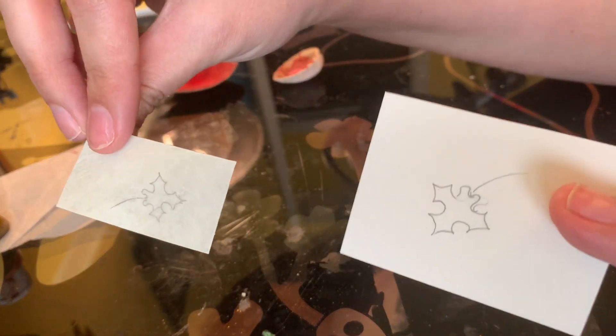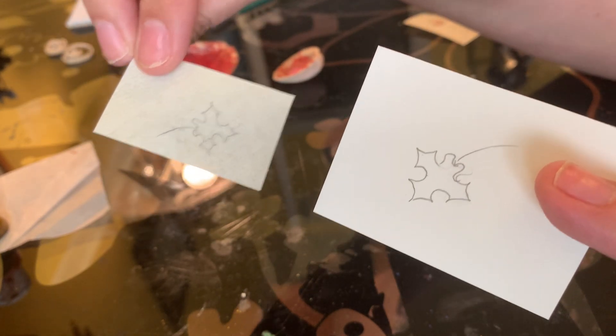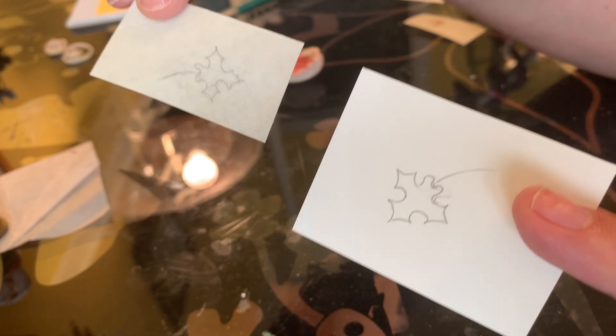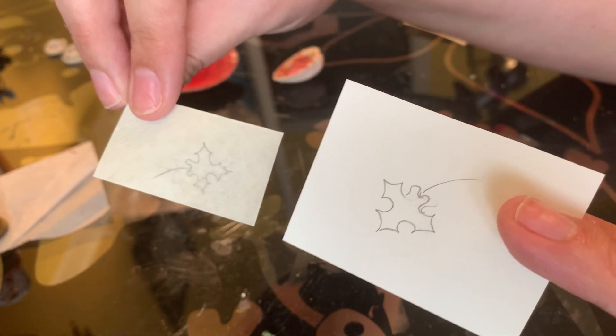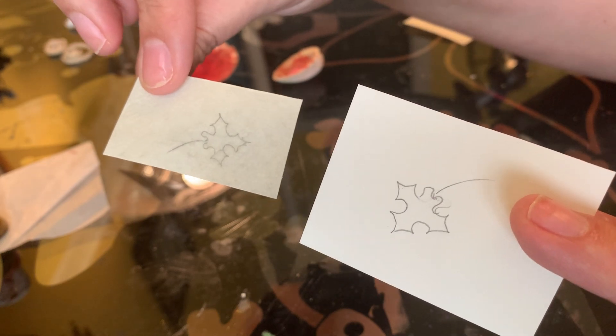I've done this on two pieces of paper. I have done a piece on Bristol and a piece on perg over here. These are both kind of our usual substrates that we use. The perg will work very similar to vellum.